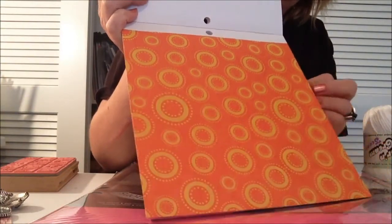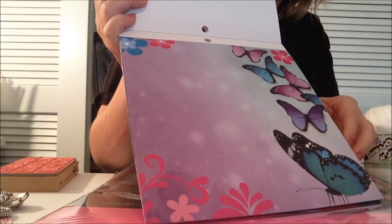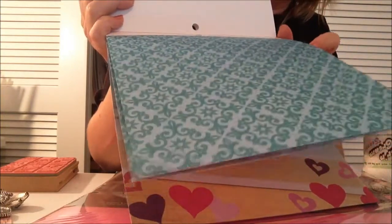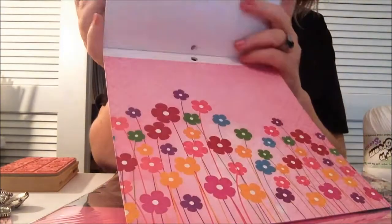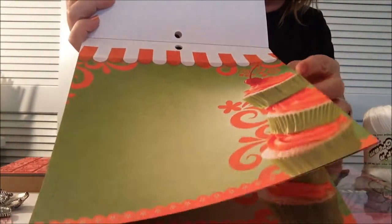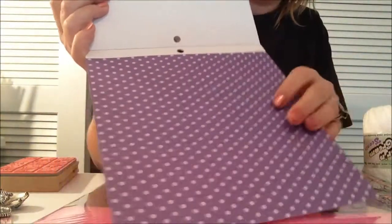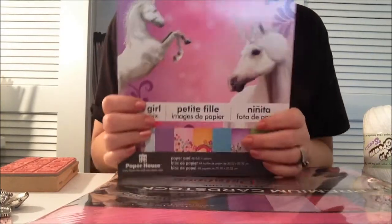And then the orange. And then the butterfly paper, which I love. And then the blue paper - little ballerina shoes. This paper's really, really cute. Little flowers. And cupcakes - I love that image too. And then finally, purple polka dots. Anyway, when I finish that up I will show y'all, because it is going to be very, very girly.